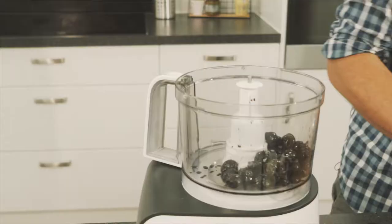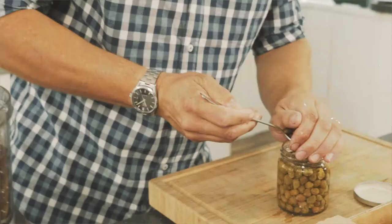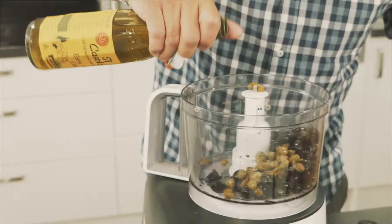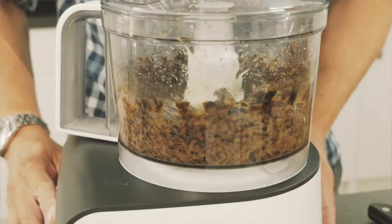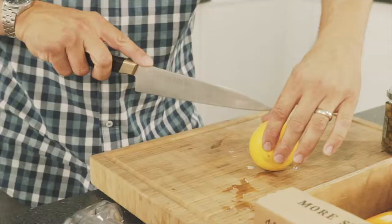So we start by making the tapenade — the tapenade is something we make in advance. So we start with a food processor, we need olives in there, a tablespoon of capers, and some olive oil. Blend that to a smooth puree, then we're going to add a couple of cloves of garlic to it, and some lemon juice.